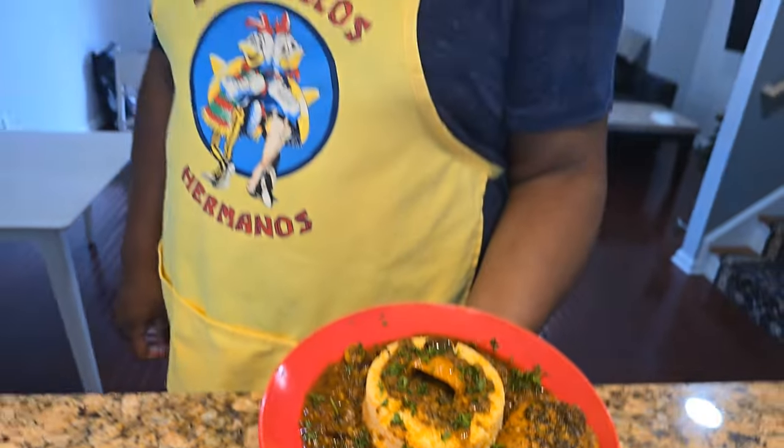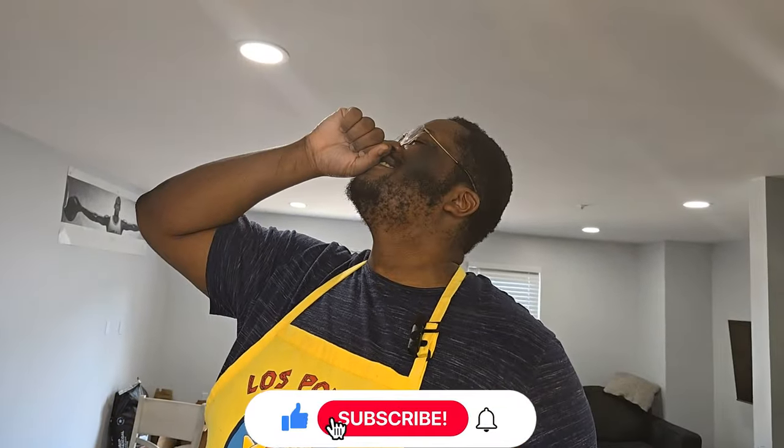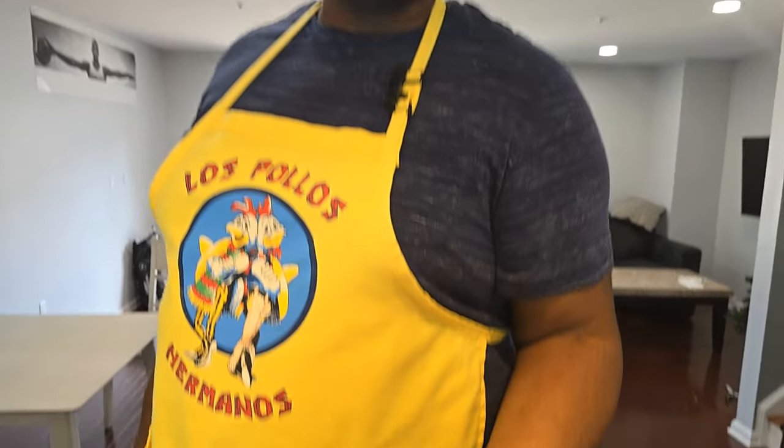Hello ladies and gentlemen, welcome back to another episode of Cooking with Cheese! Today we're making Tikkun Tajin. Let's get it.